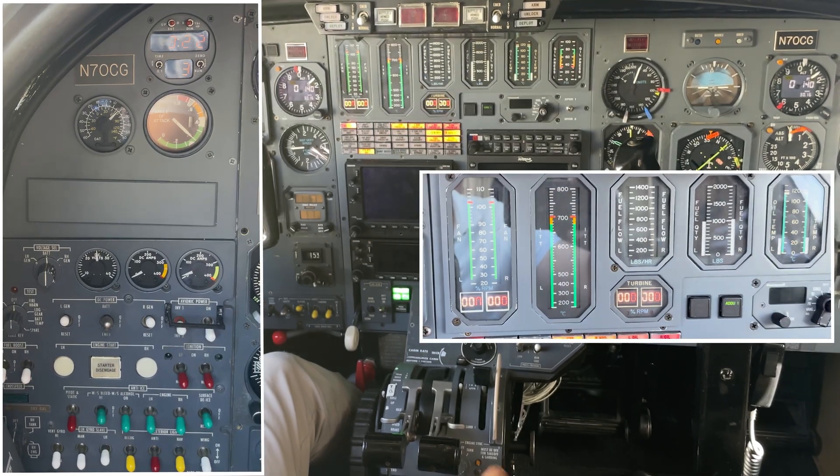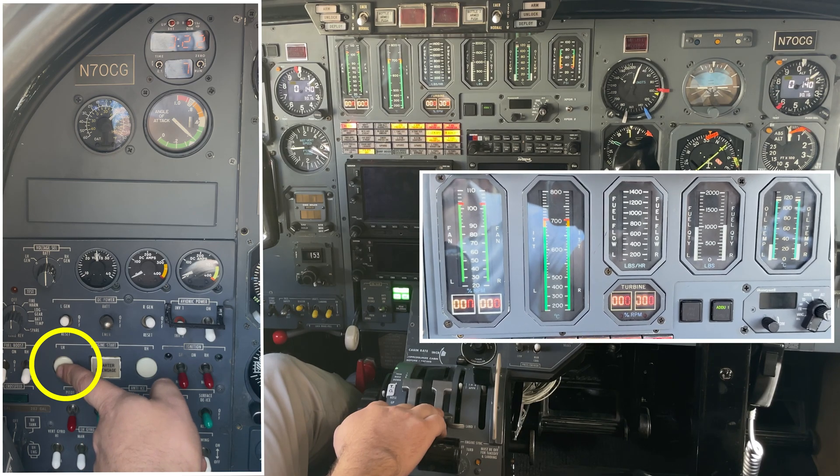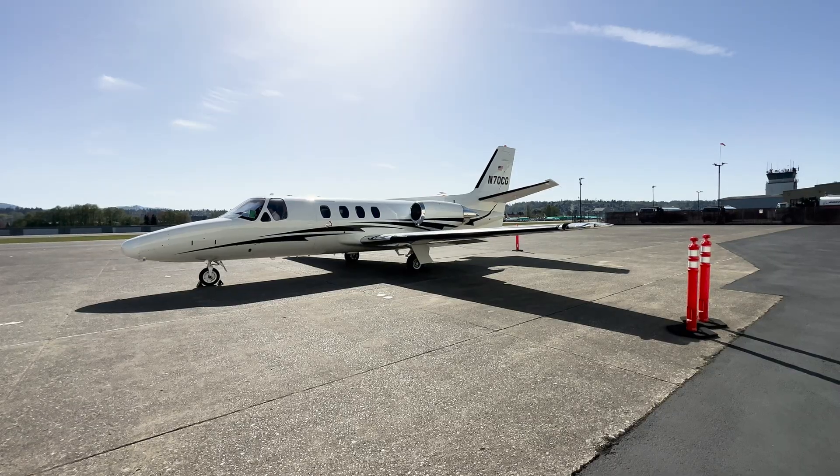Hey guys, Noam here. Today I'll explain how I start the engines on my Citation 501 in a very simplified way. I'll cover some basic systems and procedures and try to keep it short and sweet for you guys. So let's begin.